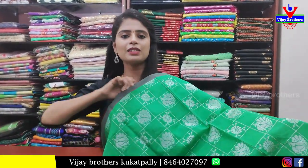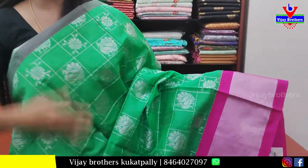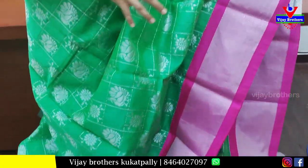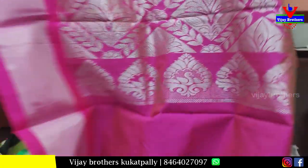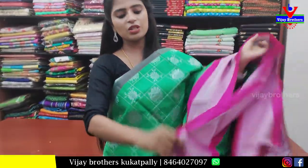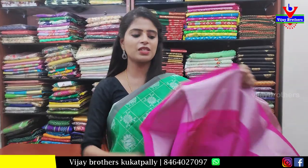Next sari — green with pink, an evergreen combination. The top has a simple silver kadi border; the bottom has a contrast silver kadi border. The body part has alternate checks filled with rudraksh and peacock motifs. The pallu is a contrast pink pallu with silver weaving. The blouse is a contrast pink blouse. Price: 1400 rupees.